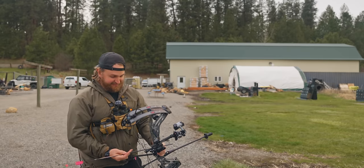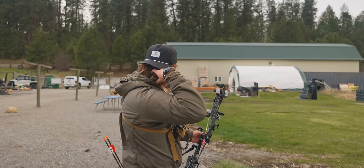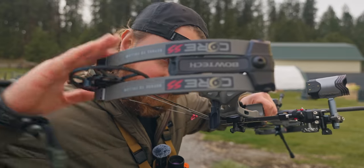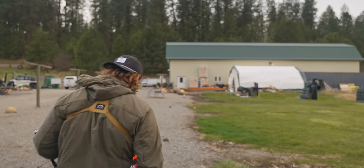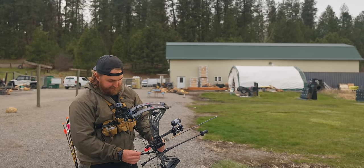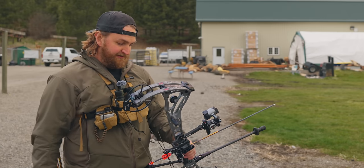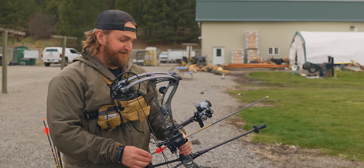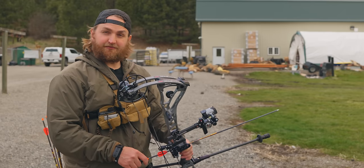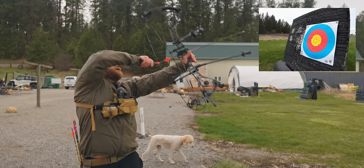It is windy today. I don't know if you can see the flag blowing or not, but it's windy. Round one, scoring round — Bowtech Core SS. Flagship bow, fancy sight, 31.5 inches axle to axle. Shooting a super fast arrow because I built a set of arrows thinking this was going to come to tack with me, but I'm going to find out. I'm going to take whatever bow shoots best to tack with me. Round one, scoring round — let's get it.